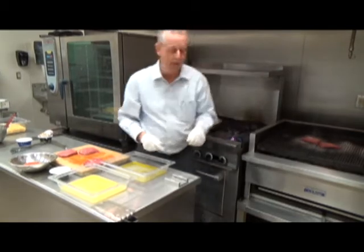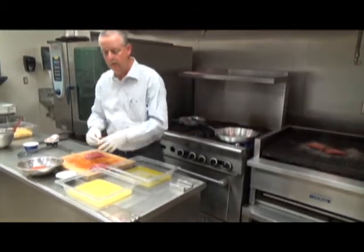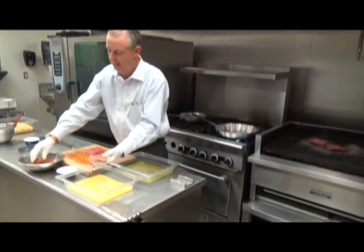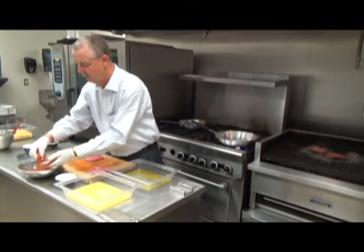We're going to cook them about medium rare. The third steak, we're going to dip in a little bit of butter and melted oil, sprinkle with our blackening spice, and into a sauté pan.